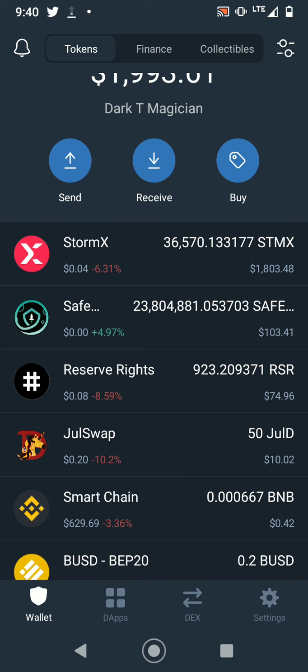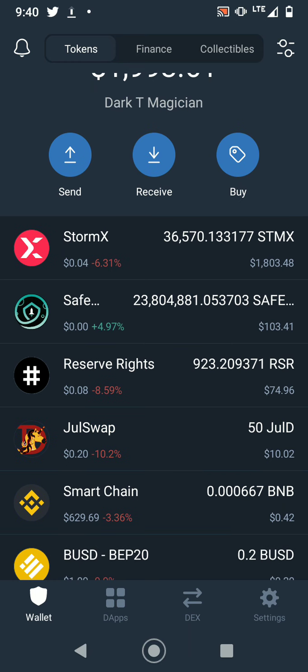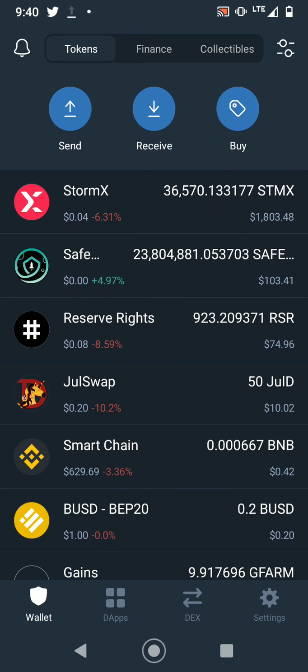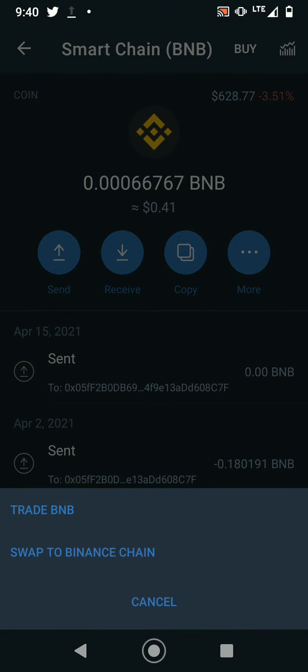I got some SafeMoon — when it was early I started with about $15 and it went up to $200. It took a big dip but I know it's gonna go back up. And of course RSR. Similar to the other soft wallets, you are able to stake in Trust Wallet as well.